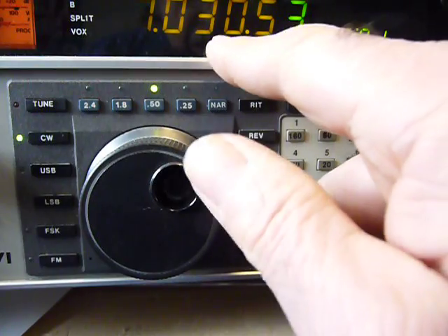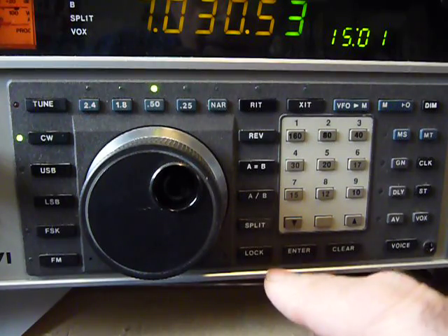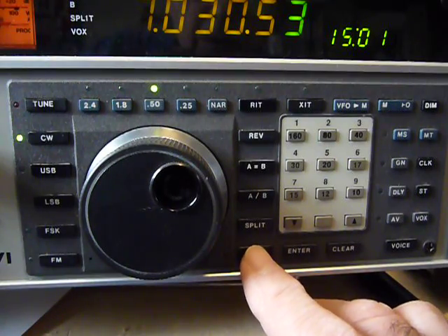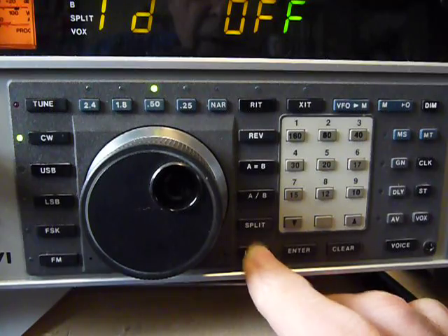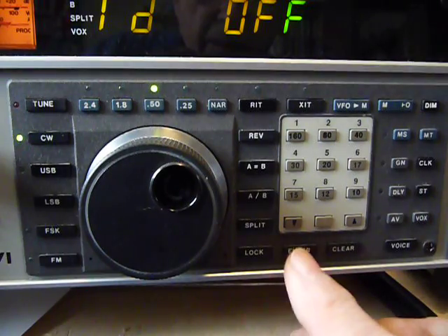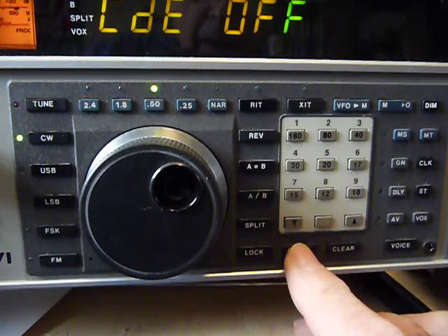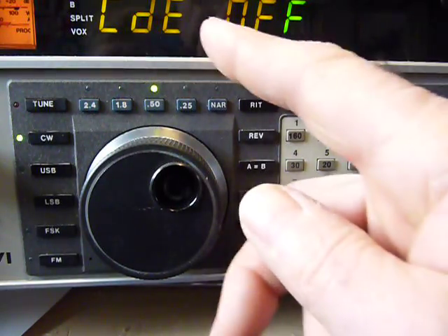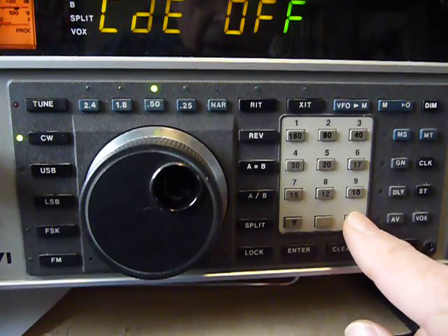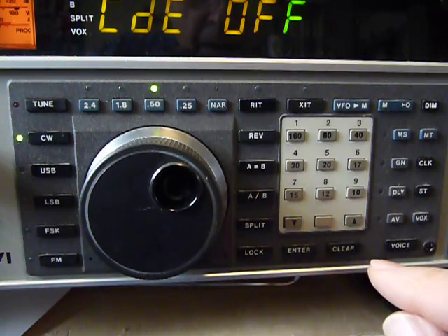You have a menu, which is quite big — the letters are at least as big as the readout for the frequency. The lock button also has a double function; you just hold it in and now you've got your menu. To select different items in the menu, you just push the enter button and keep going back and forth. If it says 'CD off' and you want to change it to on, you press the up button. To change it to off, you press the down button.